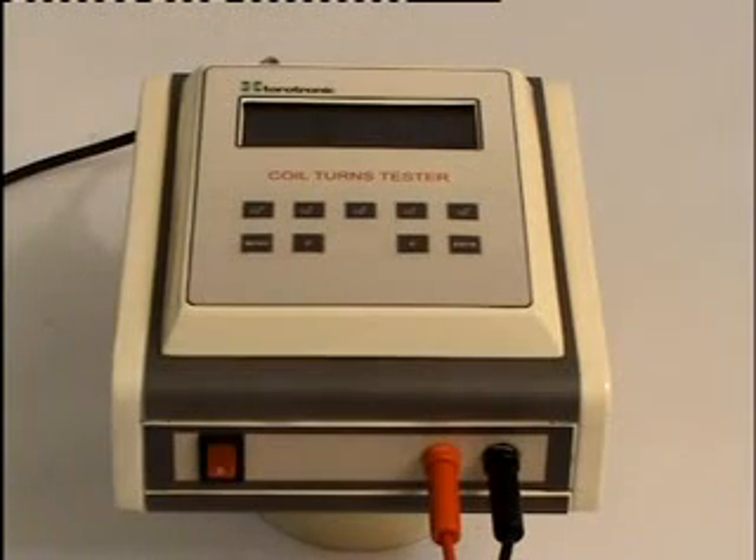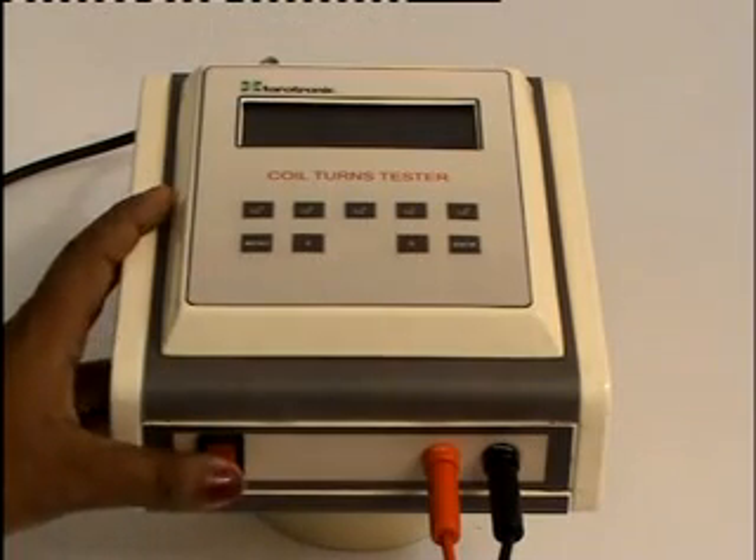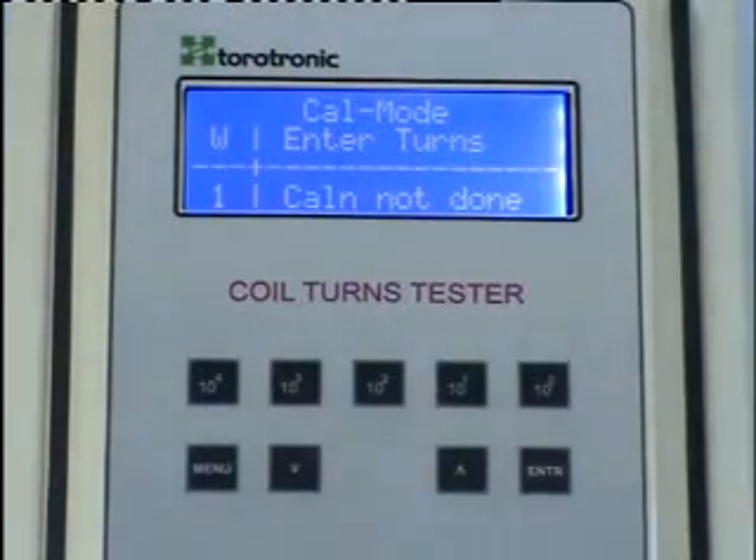Let us now see the operation of the coil turns tester. We turn it on. It has two modes of operation: calibration mode and test mode.